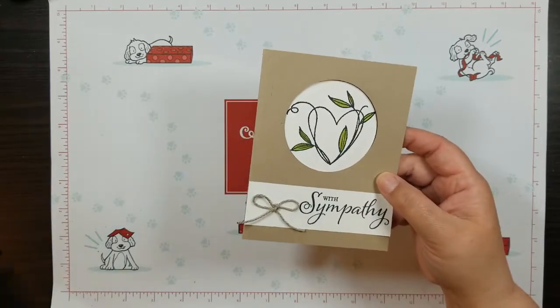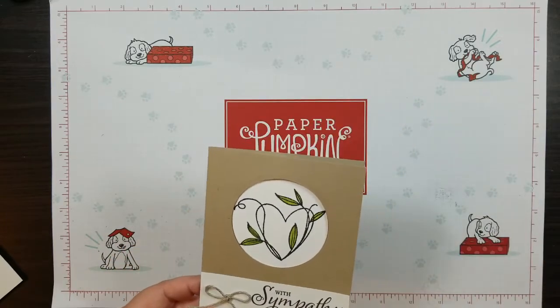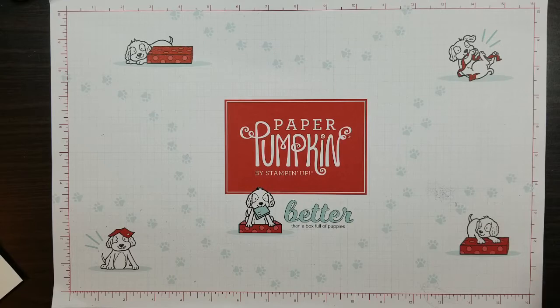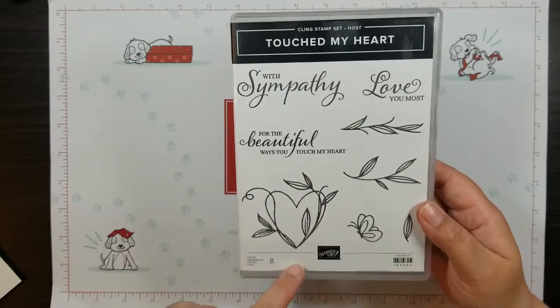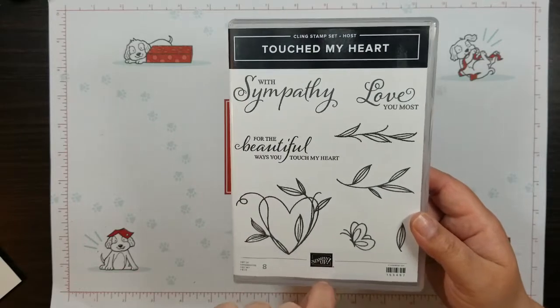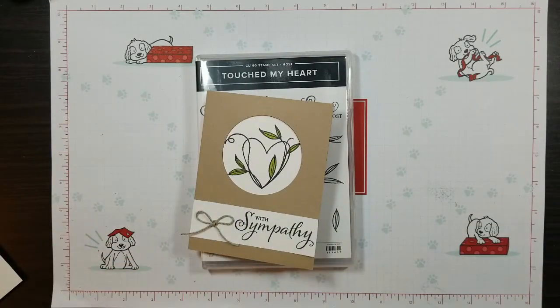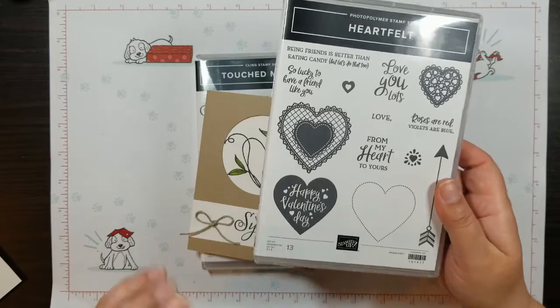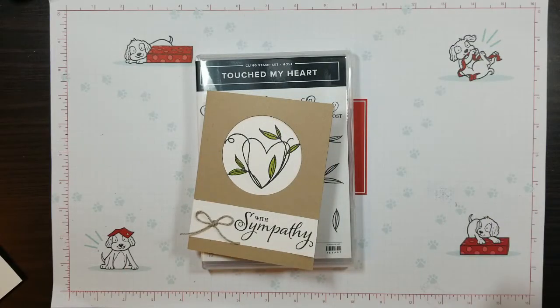This particular card is using a Hostess set from the new annual catalog for 2020 to 2021, and that stamp set is called Touched My Heart. I saw this and was like, oh my gosh, I've got to have that Hostess set. Today we're using it to make a sympathy card. For the inside of the card, I'm actually going to be stamping it — which is something you've probably never or hardly seen me do. I'm using the Heartfelt stamp set and the sentiment 'From My Heart to Yours,' which I thought was a fitting sentiment to put on the inside of this card.